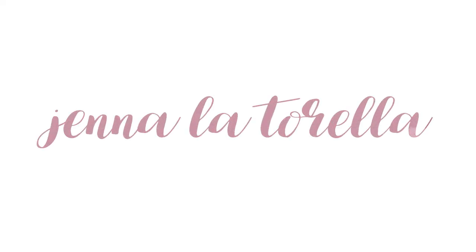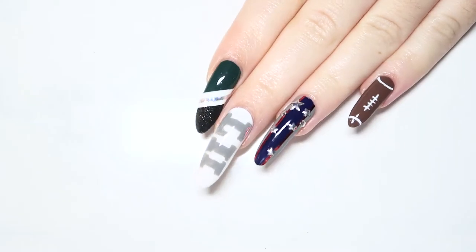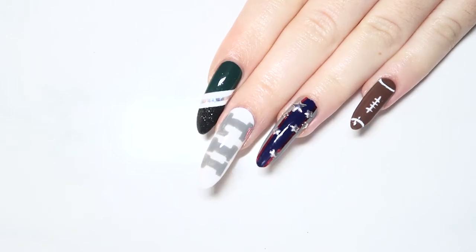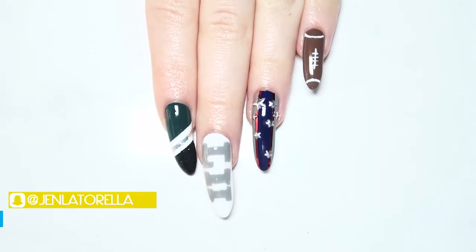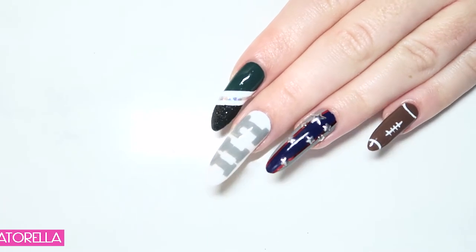Hey everyone, it's Jenna and it's almost time for the Super Bowl. For any NFL fans, this is the most exciting time of the year. After a long season of action-packed games, the final two teams are left standing. Whether you're an Eagles supporter, a die-hard Patriots fan, or just a lover of football, these nails will be perfect for any Super Bowl party this year. So let's just get right on into the tutorial.